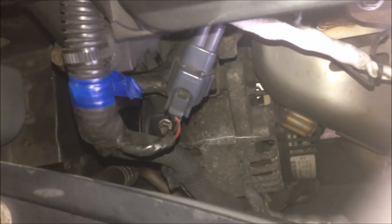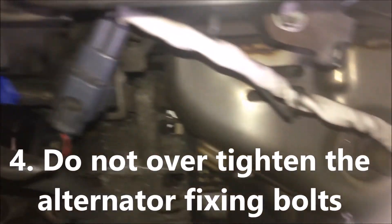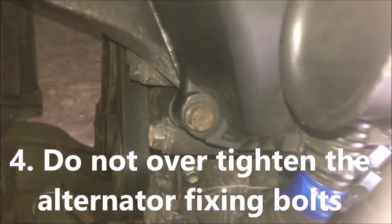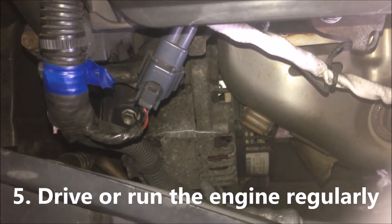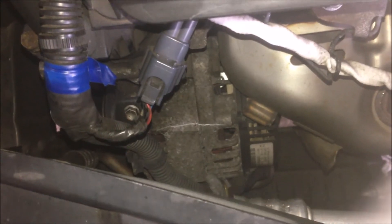For me, I tried to start it and my alternator casing got cracked. When you install the alternator, try to use the specified torque for the fixing bolt — don't make it too tight. If you have the opportunity, try to run the engine regularly or drive the car regularly. Don't park it for too long.